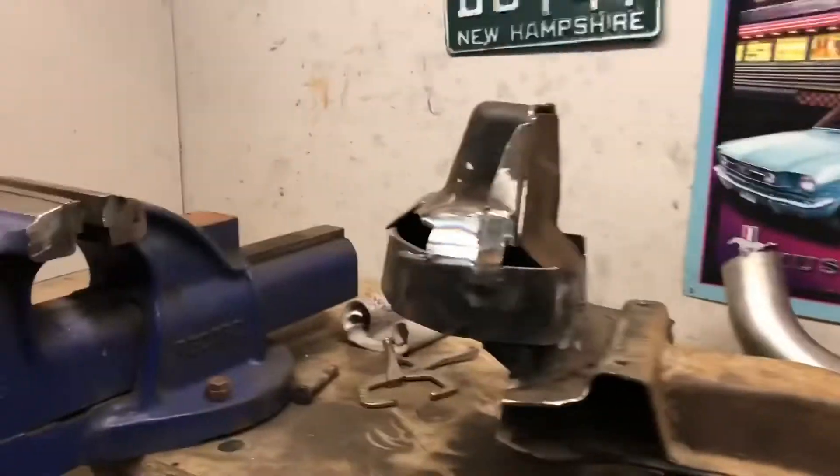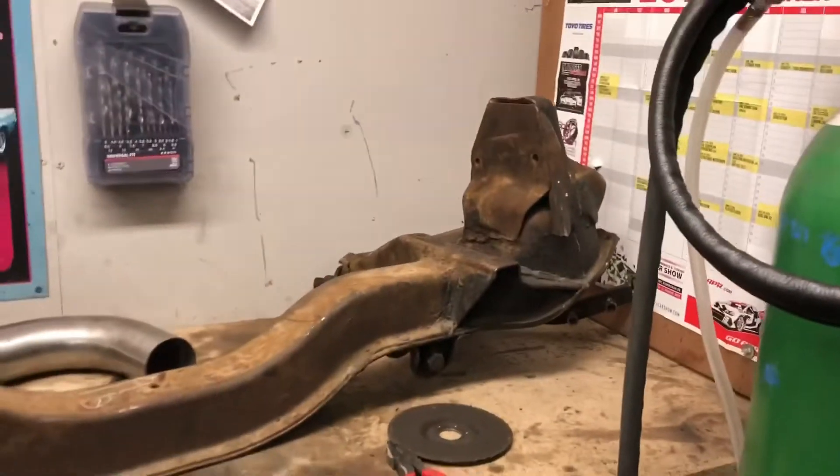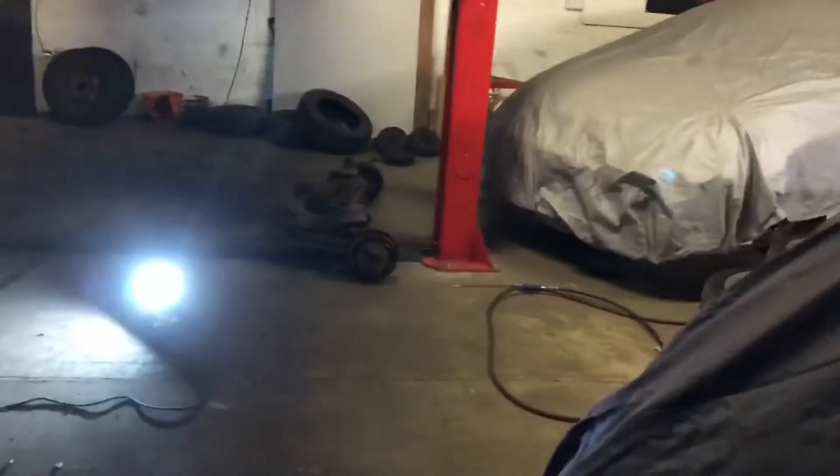Depending on how we do for time, might get the underseal on tomorrow — I just want it out the way, I want it sealed up. The air is quite damp so I just want the car fully rust-proofed underneath. I still need to do the inside floor. I've got some grinding discs now so I can crack on with the other side of the subframe — I've still got a few plates to put on this side, and I can start cutting and fabricating the other side.